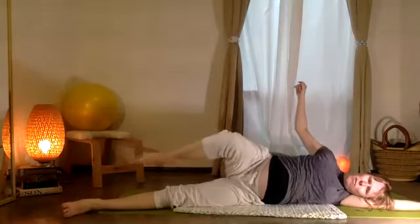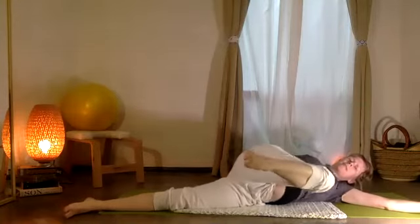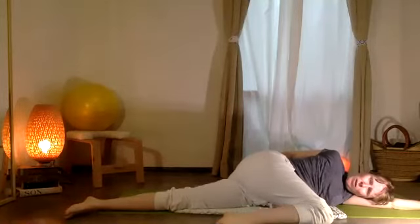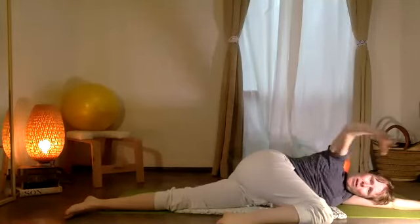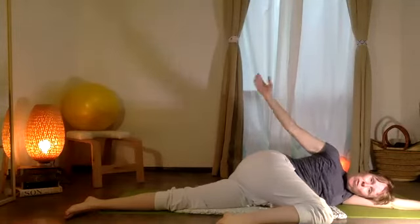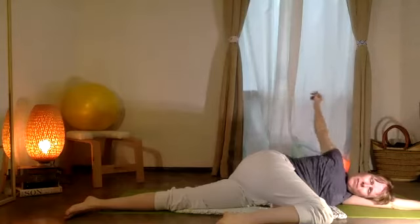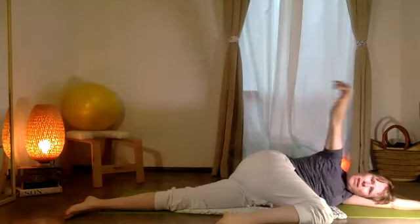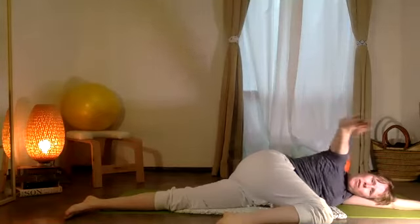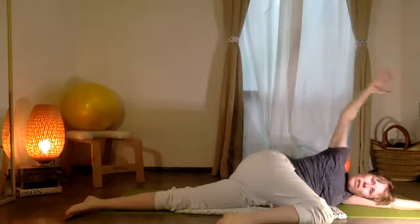Pause. Let that top leg travel forward. Now go ahead — let the knee bend, come and stretch. You can lift the top arm — el brazo superior. Bueno hacer circulos, dentro del hombro, inside your shoulder. Let's change the direction.